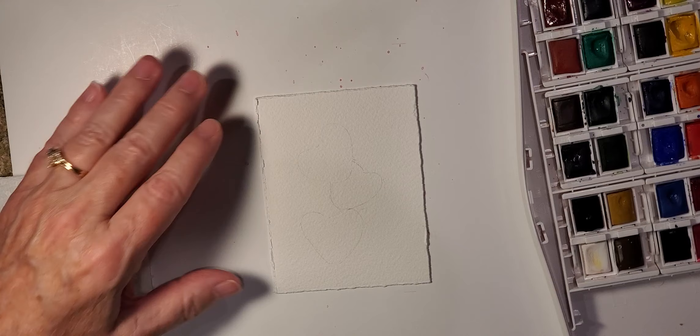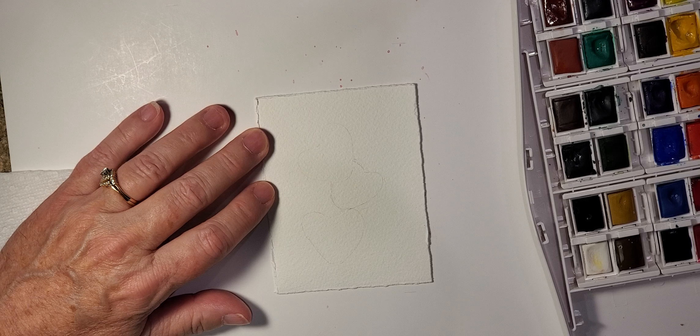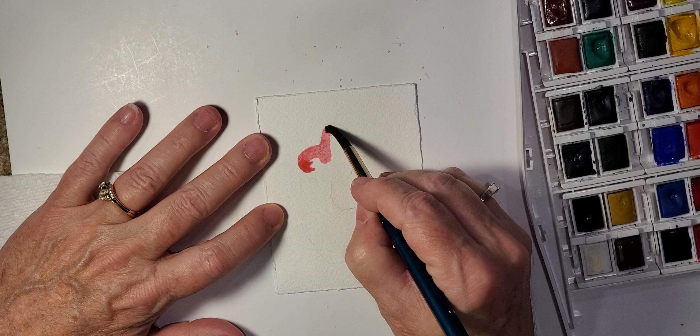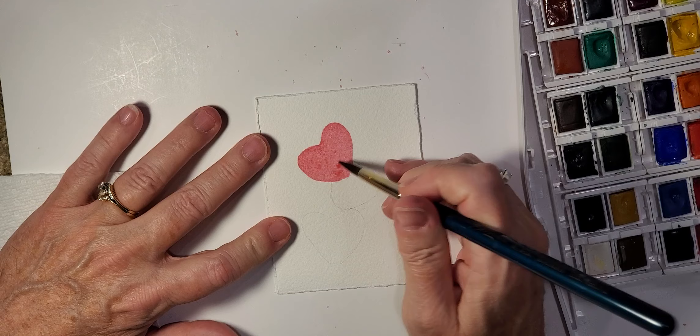I've already just lightly sketched in with a pencil three heart shapes, which will be the strawberries — it's very very light. So I'm going to start with the permanent rose and paint in the strawberries themselves. I'm putting it on kind of light with quite a bit of water in my brush, because I will be doing some shading — not with a different color, but with more paint of the same color.